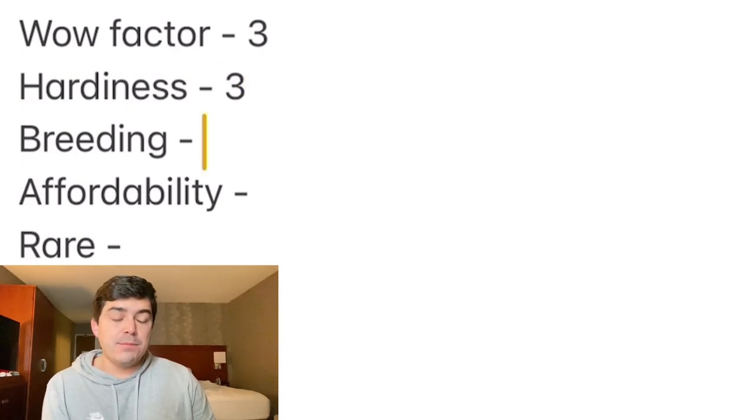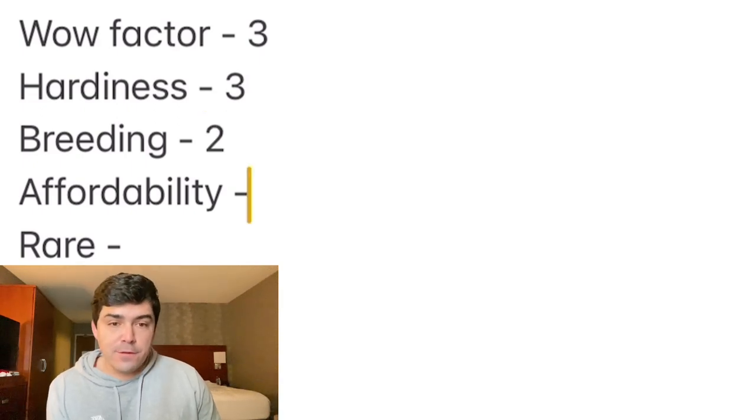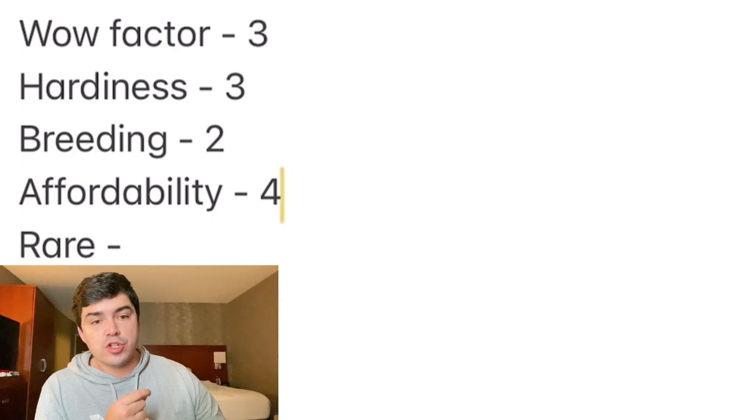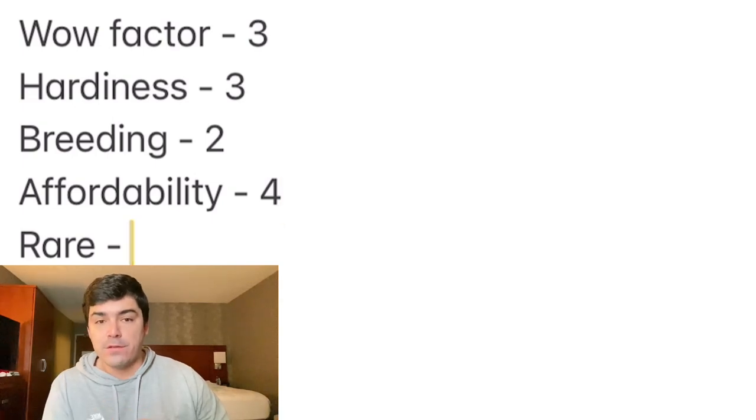In terms of breeding, they can be very difficult to breed — conditions have to be almost spot on. I'm going to give this a 2 out of 5 for breeding. In terms of affordability, they've been in the $4.99 to $9.99 range, so I'm going to give it an affordability score of 4 out of 5. Keep in mind that because they are schooling fish, you're going to have to buy four of them at a time.